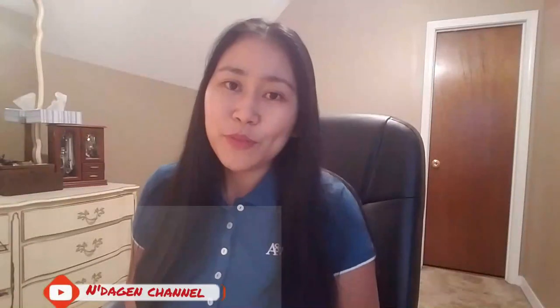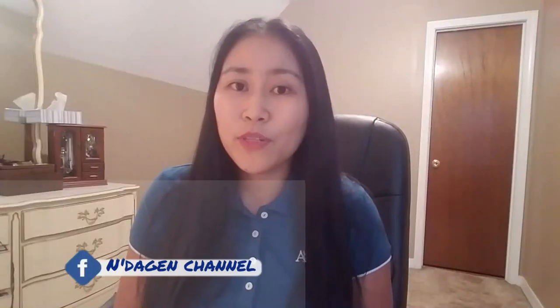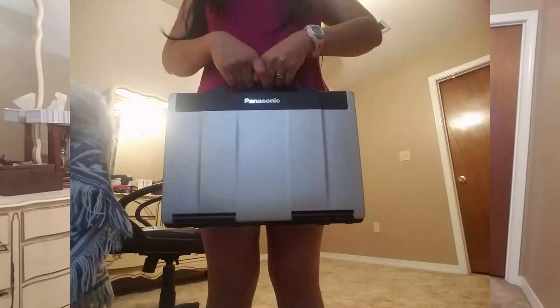Hey guys, welcome back to my YouTube channel, it's me again, Mrs. Tegan. My video today is about this Toughbook computer that we have ordered lately, and I can't wait to share it with you. So let's get started.